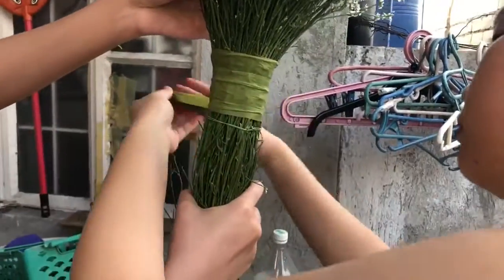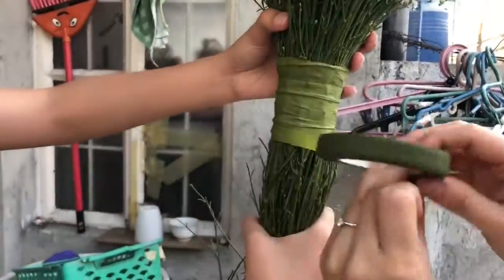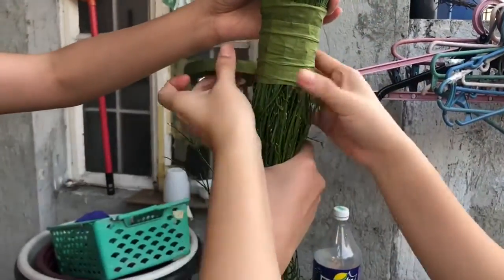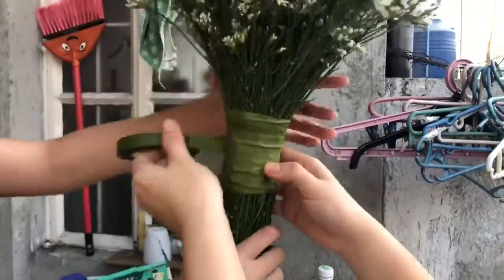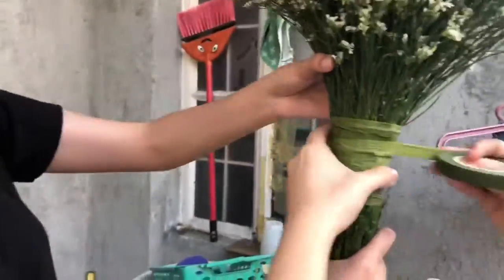After wrapping, it's better to put powder on the tape itself since it's sticky if you use it right away. But if you leave it until the next day, it dries on its own. Just keep wrapping it around — up to where you can comfortably hold it, since this will be the handle of your bouquet.